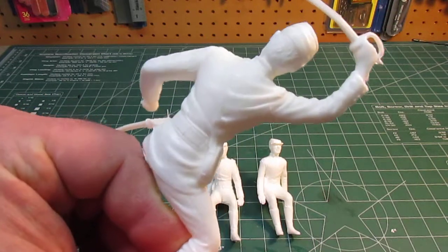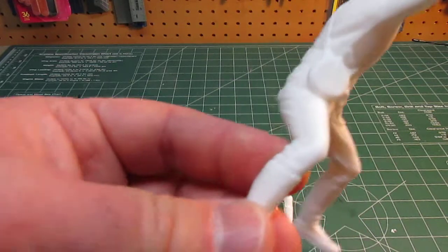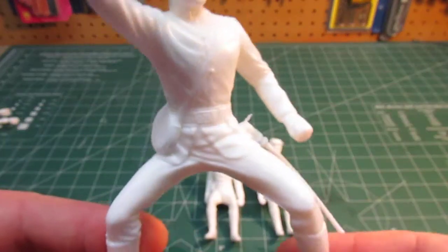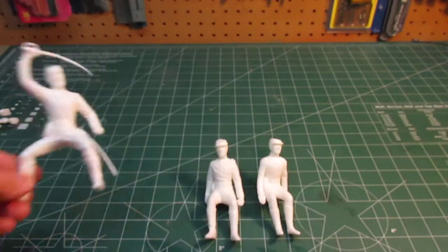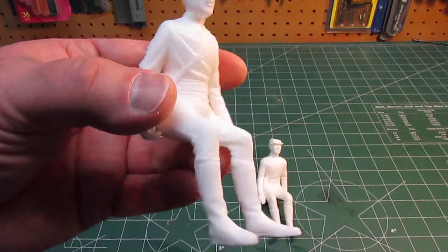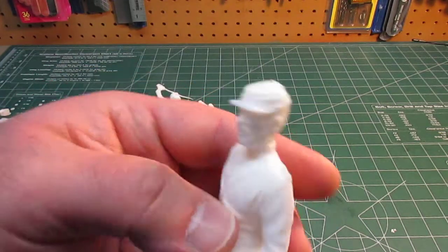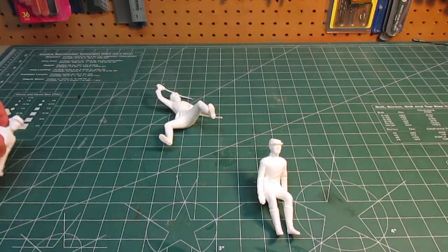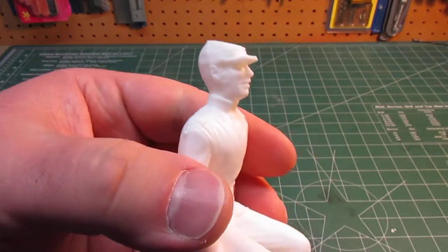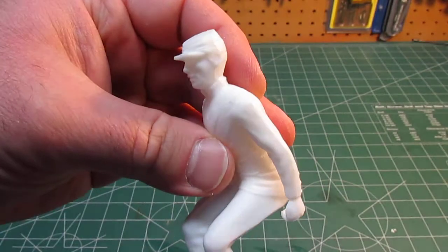He's a solid figure — no seams to clean up except for the injection seam itself, which isn't bad. That's going to sand right off without losing important details. The other two guys are close mirror images of each other for sitting on the wagon. They both look good, they're solid, one piece, things look straight. One guy's got a beard, this guy doesn't — he's the FNG in the unit, going to be riding shotgun on the wagon, hanging on for dear life as they go into battle pulling the cannon.